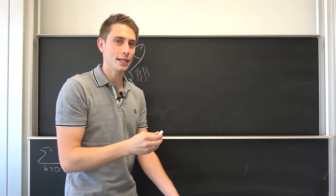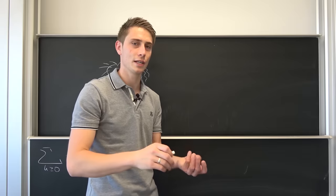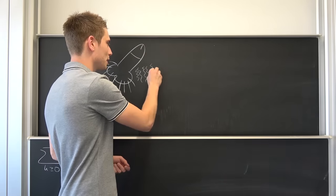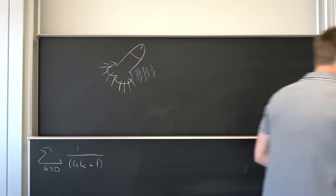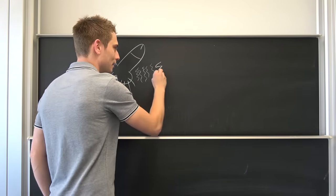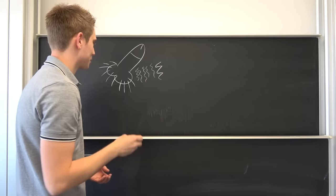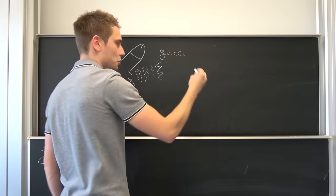It feels like you are not really writing on something solid. It feels like you are writing on something that kind of gives a bit of space — like writing on jelly, you could say. It's weird. So it's a different feeling. And in comparison to this piece of regular chalk — the sound of that — yeah, the Hagoromo is actually top-notch. I would say that's Gucci.